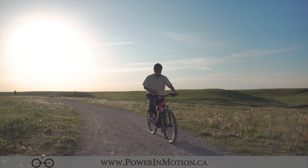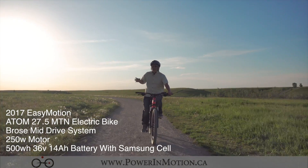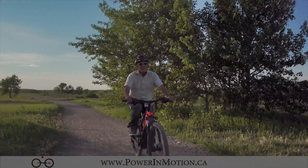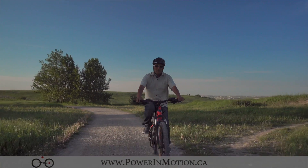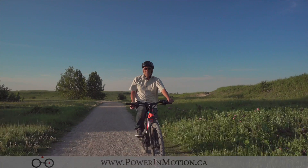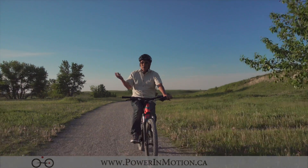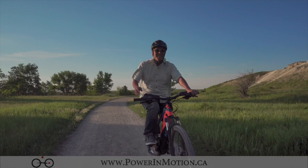That's it for this video. This is a 2017 electric mountain bike by EZMotion. It's a mid-drive system that comes with the Brose motor. It's extremely quiet because it's a belt-drive system. I enjoyed making this video. If you like our video, be sure to subscribe or give us a thumbs up on our YouTube channel. Here at Power Motion, we have one of the largest selections of electric bikes anywhere here in Alberta and Calgary. If you are looking for an electric bike, be sure to come into our store and check us out, or visit our YouTube channel or website. Happy riding and see you later.